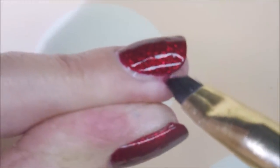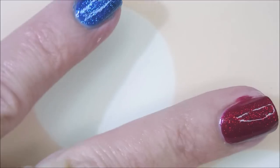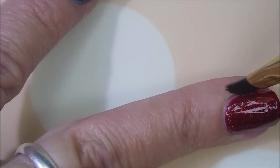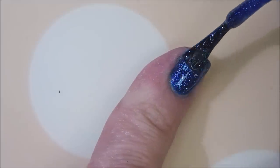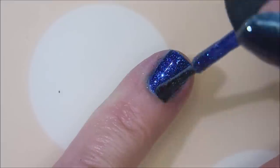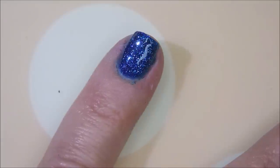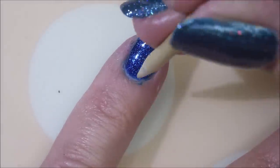We're breaking out the big guns now. I've got the cleanup brush out, some acetone. I ain't playing. With red polishes and blue polishes, I do tend to do that more often — breaking out the cleanup brush. These are just so gorgeous, all on their own.